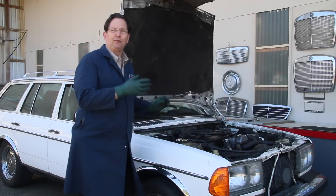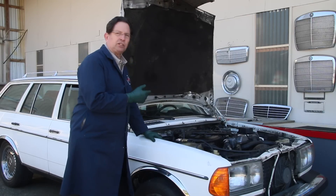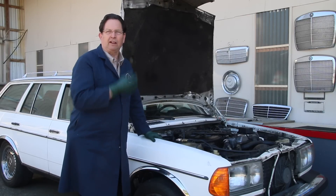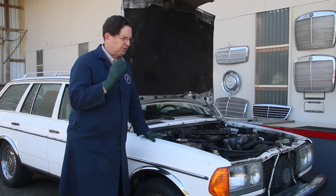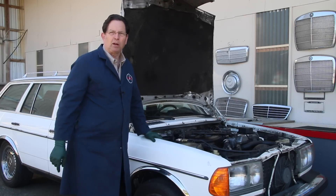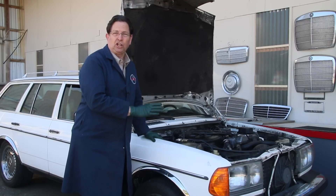The next focal point in my quest to find out why this 300 TD wagon smokes is going to be that turbocharger. I just brought it out of the shop. We checked the delivery timing on the injection pump - it was spot-on. I checked the timing marks for the camshaft - they were okay. Valves were okay. So it's now on to the turbocharger.